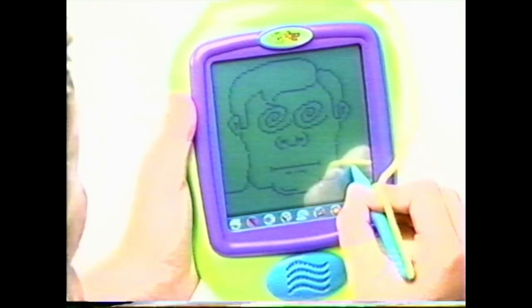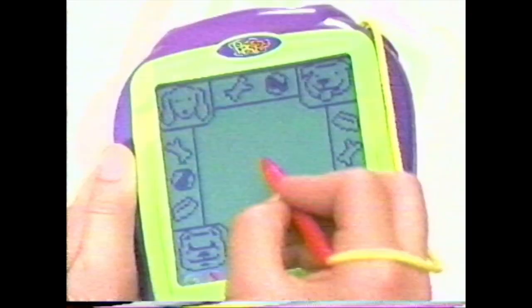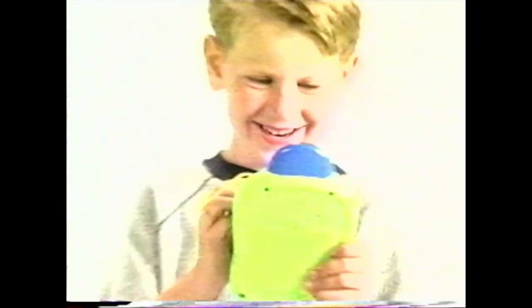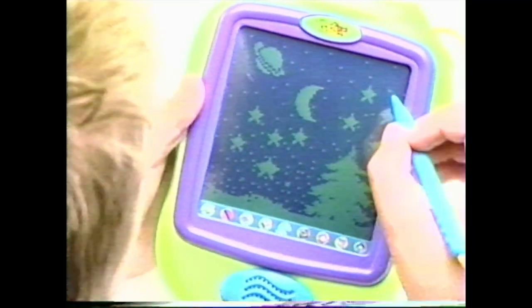A digital handheld computer that lets you create and eliminate, draw, drag and drop, play games. Scrolling lets you design, or not. And the more Pix-Packs you get, the more stuff you can do.